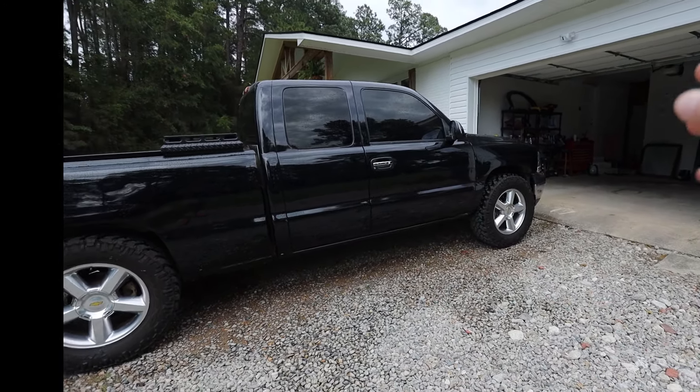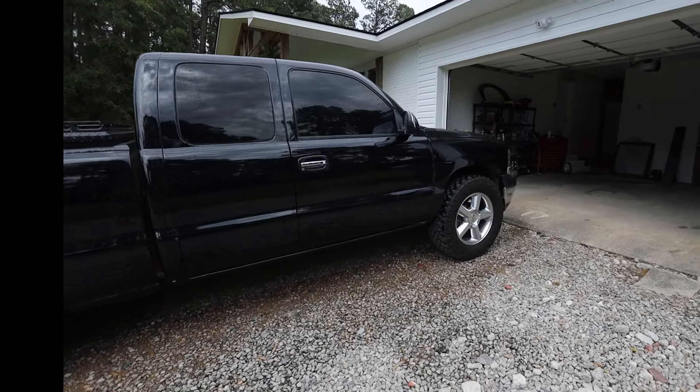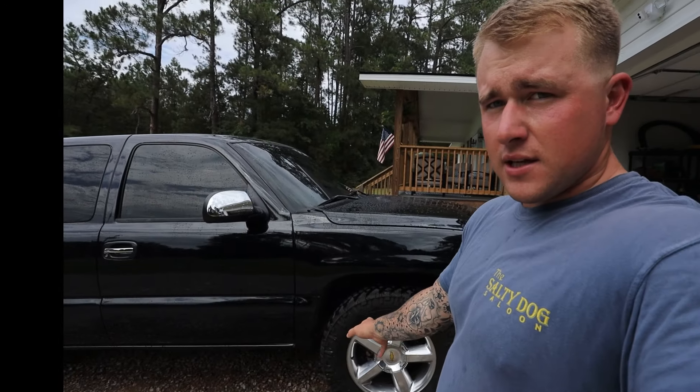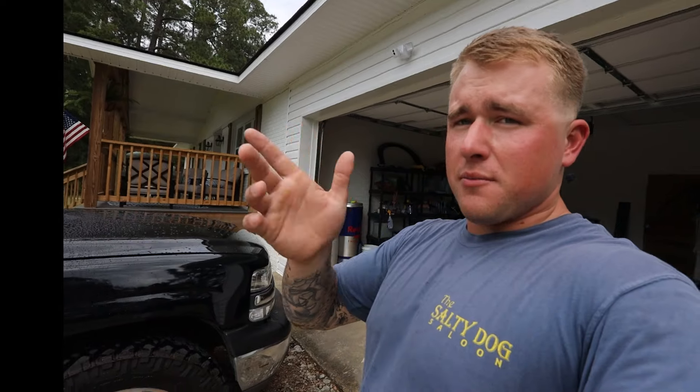As you can see, I did wrap the truck black. This is a Vivid Ultra Gloss Black — it's one of their newer ones, so it's really reflective, just like paint, as you can see in the panels. Not much orange peel other than on these spots right here where the panels weren't sanded down good enough.